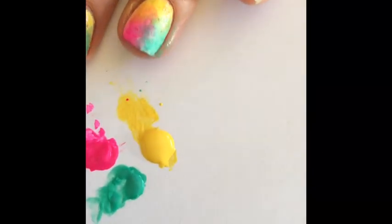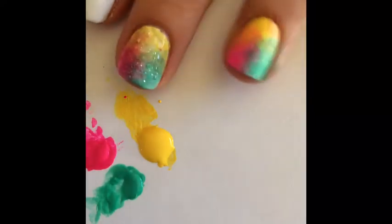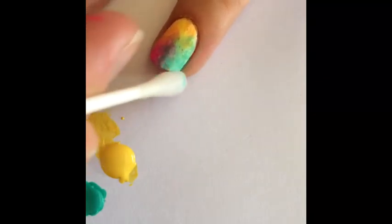Now what you're going to do — don't feel like you need to clean up just yet. We're just going to take a Q-tip and dip it in our non-acetone nail polish remover and we're going to clean up the outside part of the skin, not the nail. I think this step is crucial to making your nails look really nice.